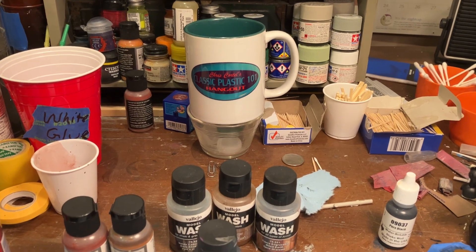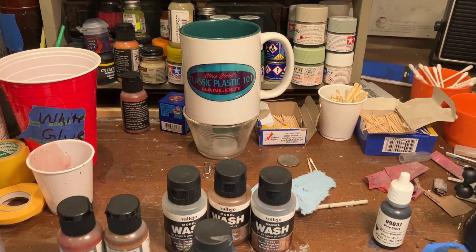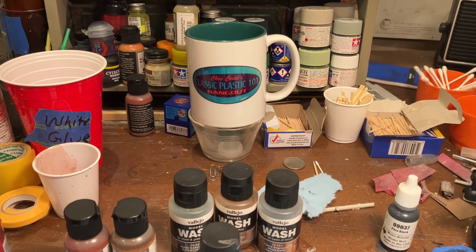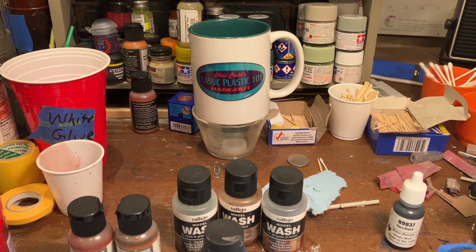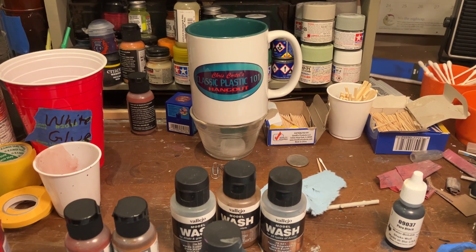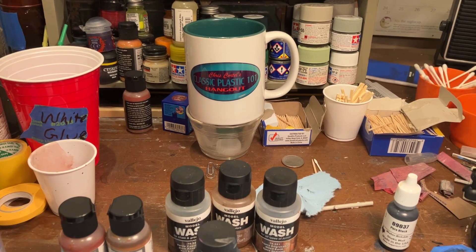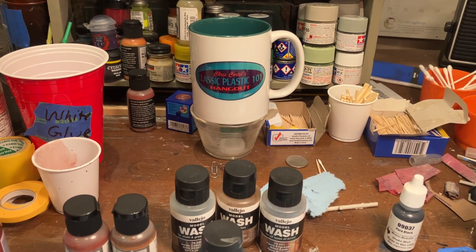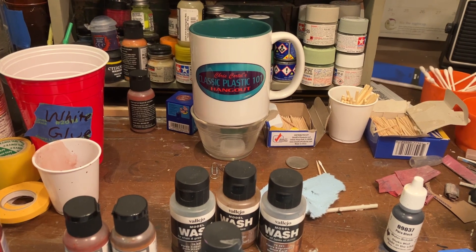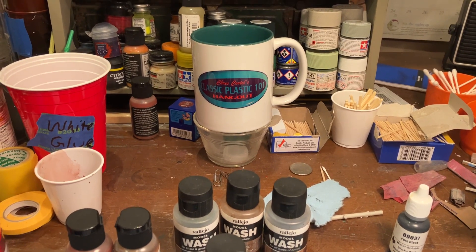I participated in every year that they have hosted the Bandai kit group build, because before that I had never built a Bandai kit in my life. I believe the first model I picked for their first annual Bandai kit group build was the Millennium Falcon from Star Wars — the original Millennium Falcon. That was a super cool kit, I had a ton of fun and it came out really nice.